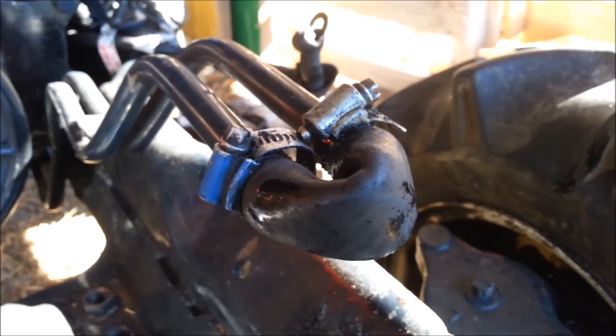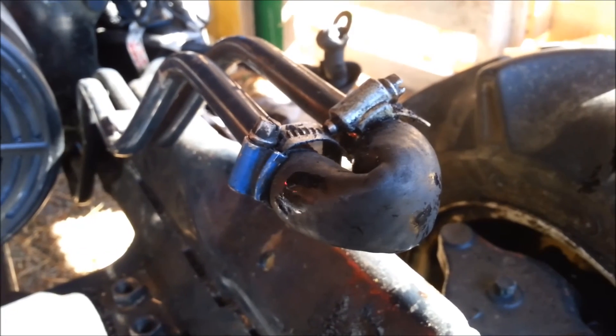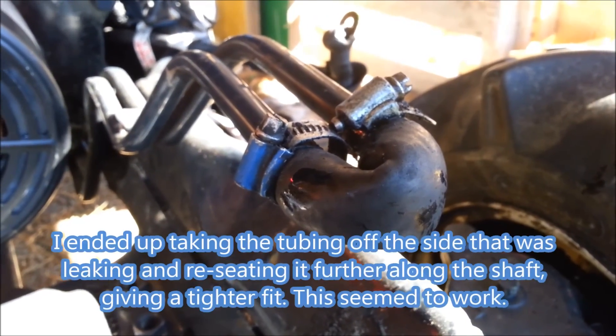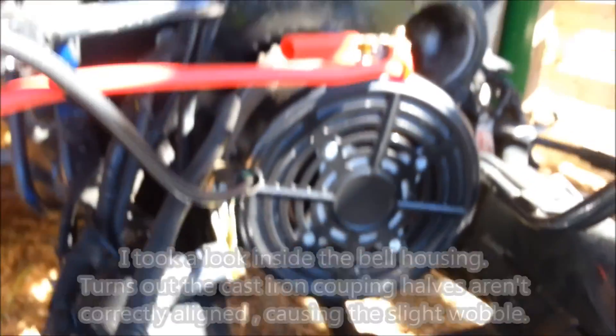Still running. You can see the tube expand with the pressure build-up as I turn it on. It's not leaking, which is good. Bit of wobble in the motor.